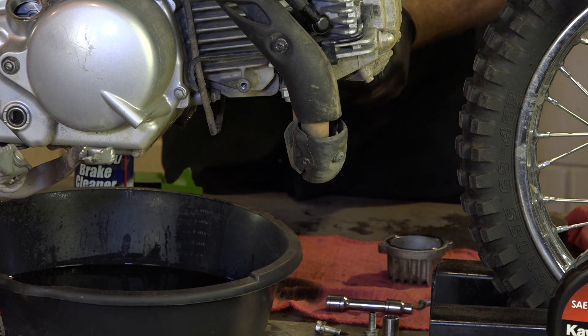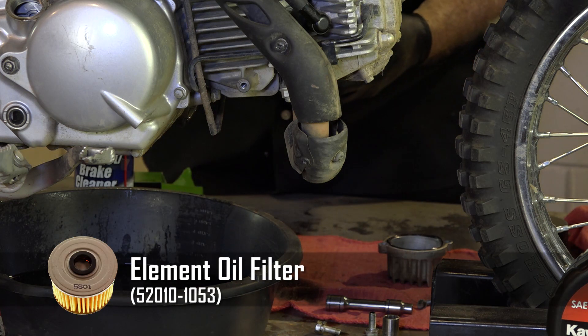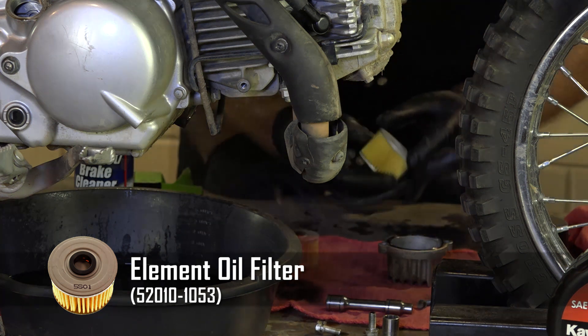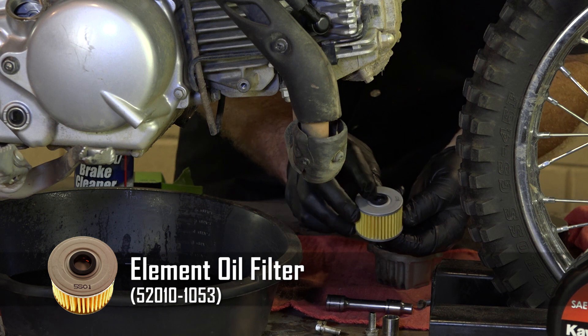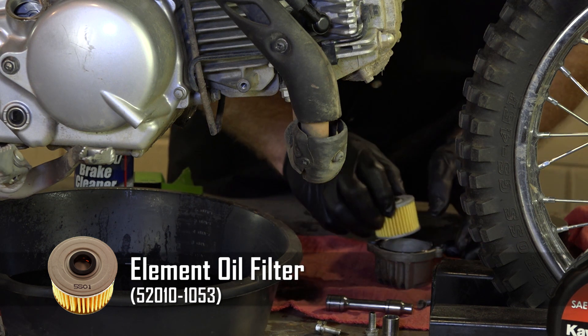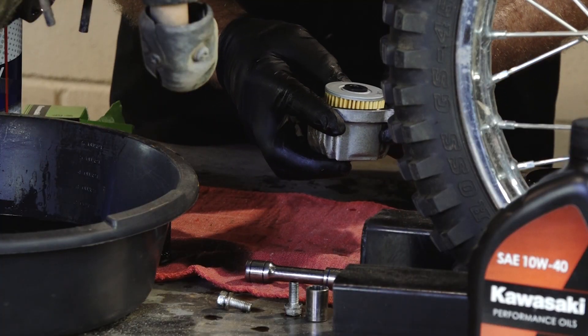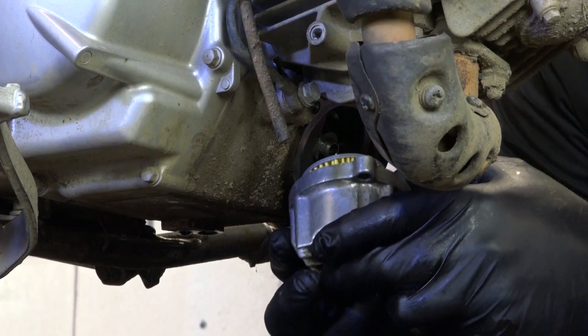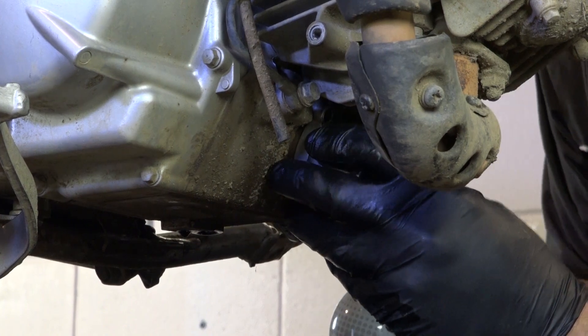Next thing we need to point out is this filter is directional, so it is possible to put it in backwards. What you're going to want is for the spring to go against this side which does not have an O-ring. So it needs to go in there like this. Otherwise you're not going to have any oil flow in the engine and that would be a bad thing.